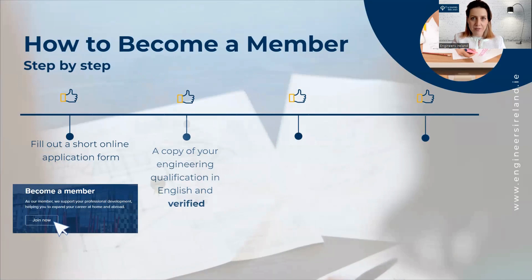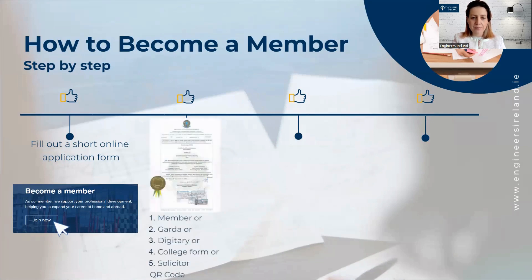Here I show you the ways you can verify your qualifications. The first option is to ask a member of Engineers Ireland to sign your qualifications, including their membership number, the date, and their signature. You can also go to a Garda station and ask them to sign a copy of your qualifications, including their stamp, verifying this is a true copy of the original.